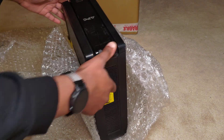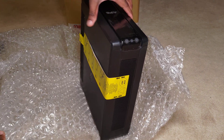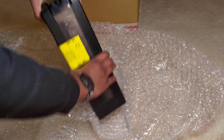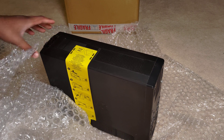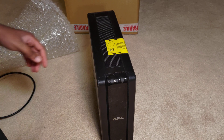So here we have the UPS. It's a little bit worse for wear - scratched up, all that. I don't care; I like the industrial look. If it works, I'm happy with it.